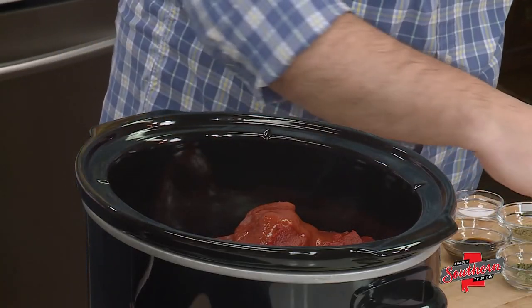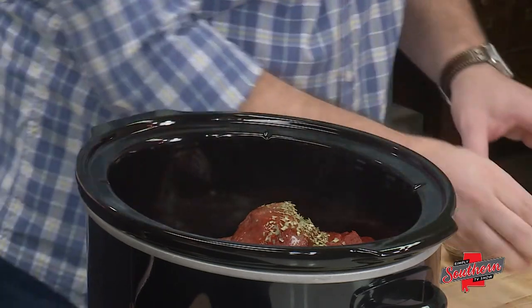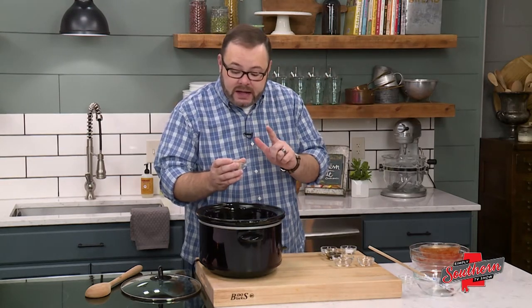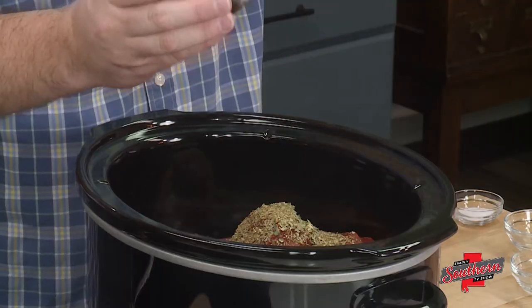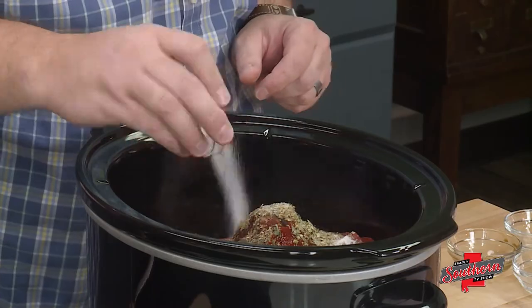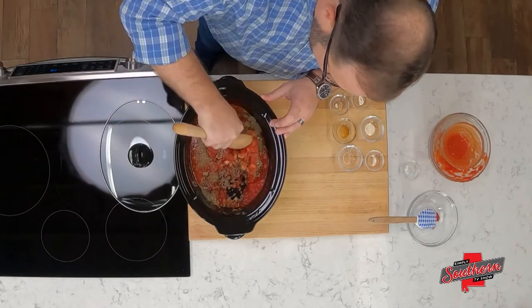Moving to our spices — I've got a teaspoon of sugar, we'll talk about that in just a second. A teaspoon of dried basil, two teaspoons of a dried Italian blend, a tablespoon of Worcestershire — I know this sounds crazy, it's not going to taste like it, it just gives it a super rich flavor. And a teaspoon of salt and about a quarter teaspoon of black pepper. We're going to stir this together and all the hard work is done.